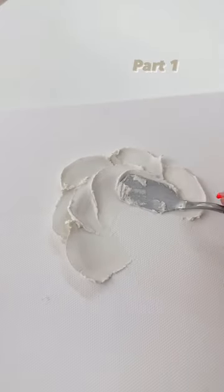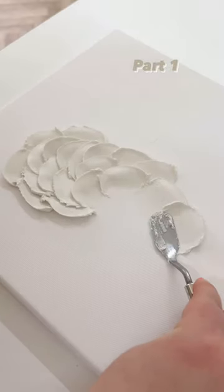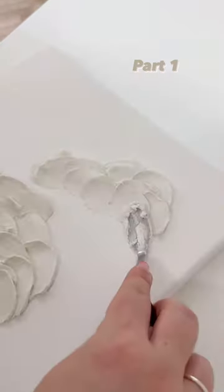I'm starting with this texture to create the two main focal points. One of them is going to be the larger one in the centre, and there'll be a smaller one to the top right of the canvas. These will eventually be joined together by a different medium to create the darker, spikier coral.